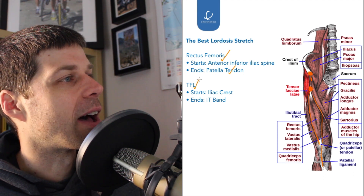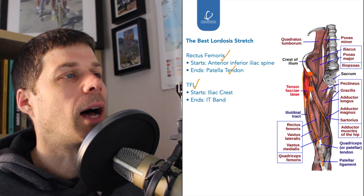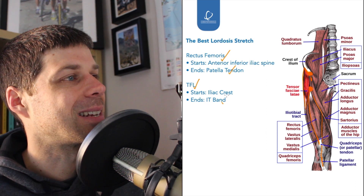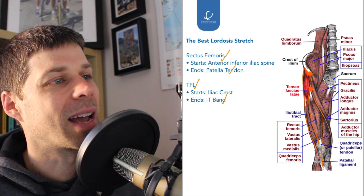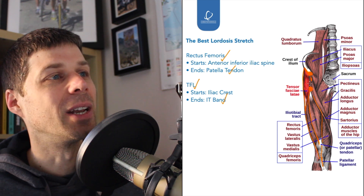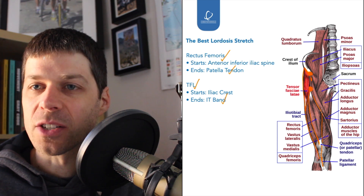Next we have the TFL — the tensor fasciae latae — running down the side of the hip, very closely associated with the hip flexors. It starts on the iliac crest, which is the top of the pelvis, and then ends in the IT band, which comes down crossing the knee. That is another reason why we bend the knee — to get a little bit more length out of the IT band, which then puts more length through the TFL.